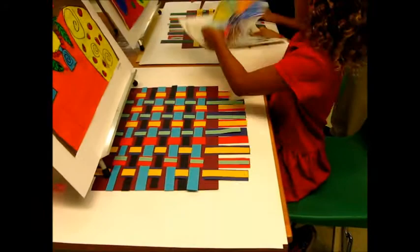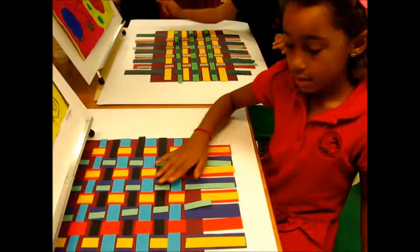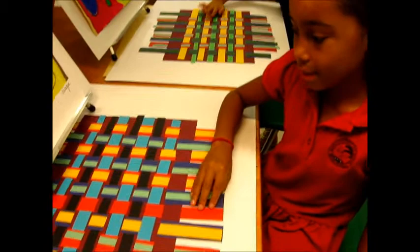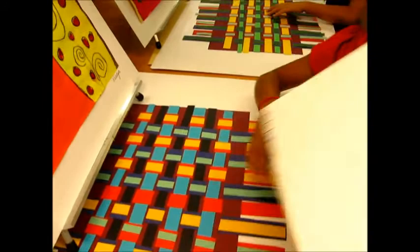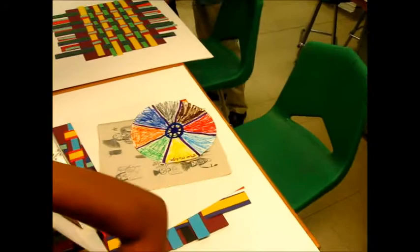And this is my weaving, where we weave and then it got stapled on a paper. You had to choose the colors of the paper, and if you wanted to make them thinner you could. That's why I put them in here. And then you got to use the mask on the paper and the fabric.